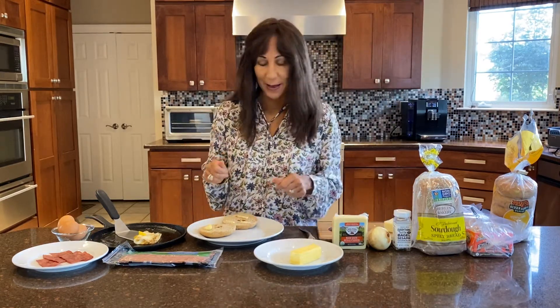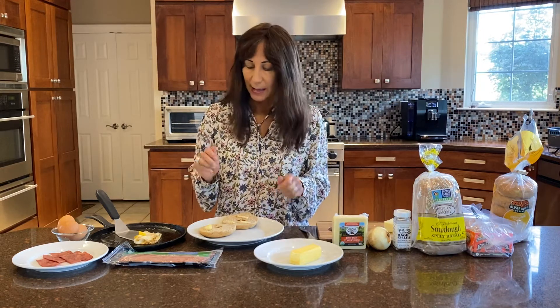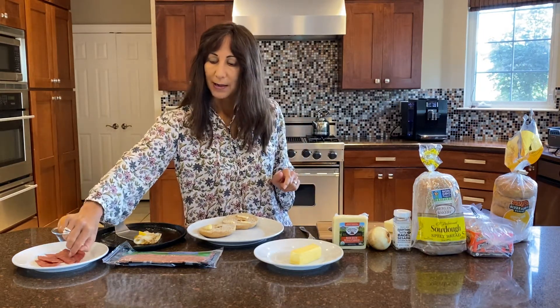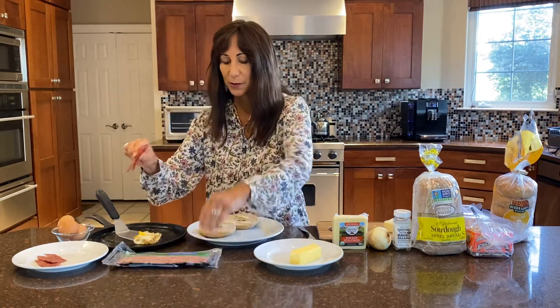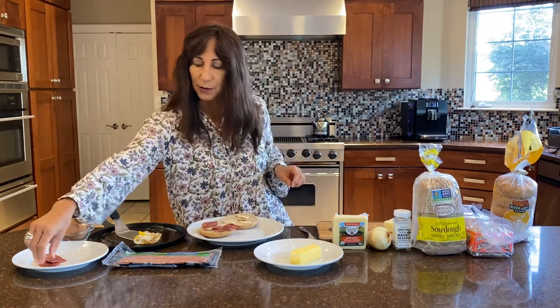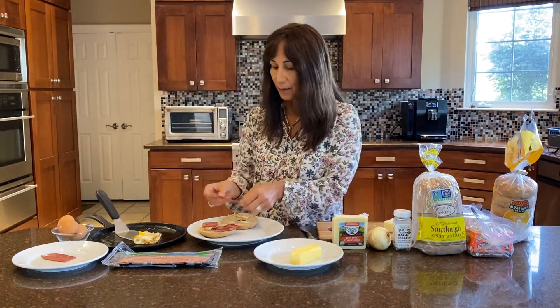Toast the bread in the morning and get butter out. The night before, I actually just have the turkey bacon ready. This is Wagner's organic turkey — it doesn't need to be turkey bacon, but it does have to have no nitrates, because that's really not good for you. So get your turkey bacon ready the night before.